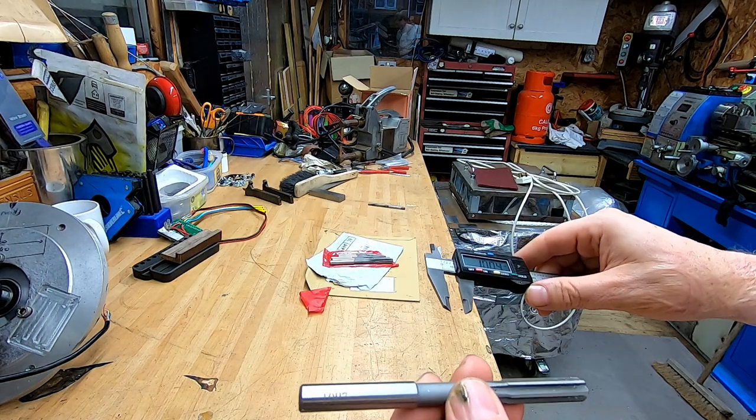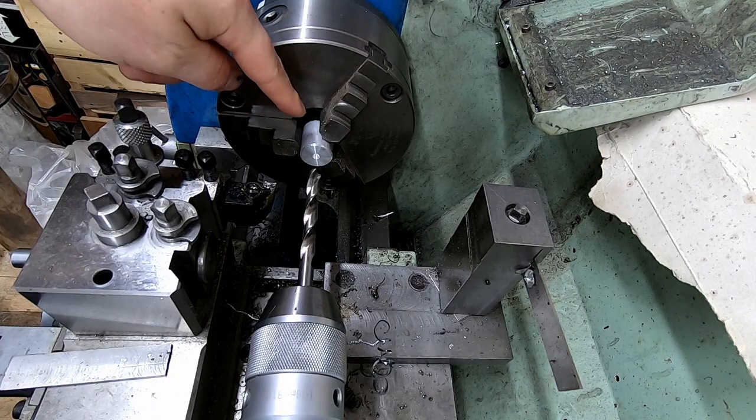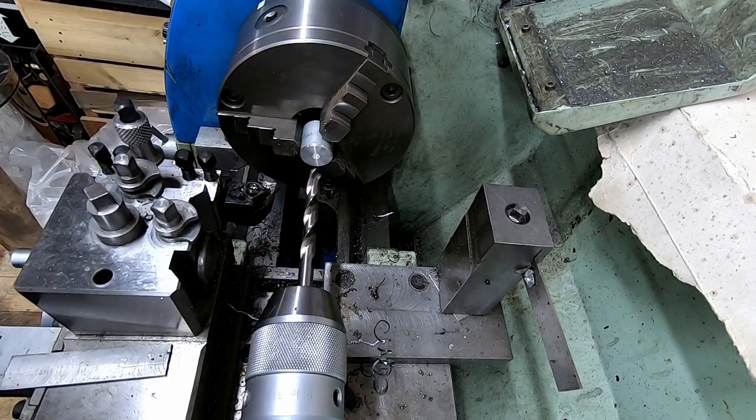I've already put a piece of aluminium in the chuck, and I've prepared it for a 9.7mm drill, so that's 3% undersized from 10mm. Hopefully that will be an appropriate amount of material to remove.